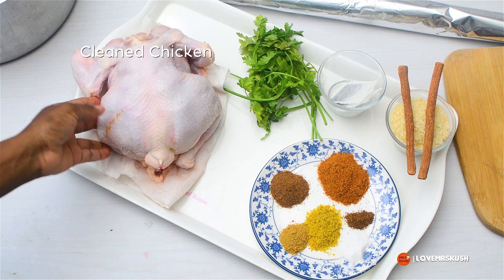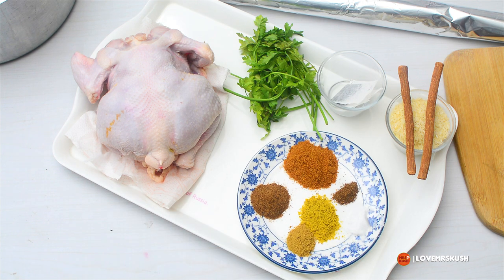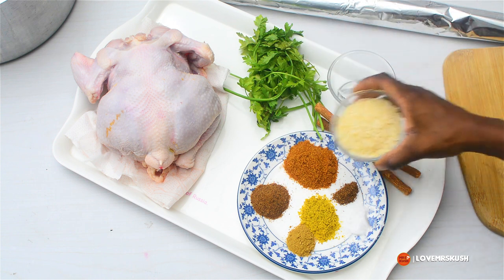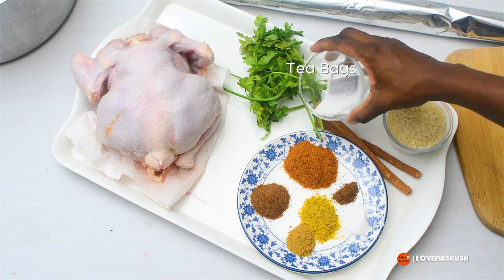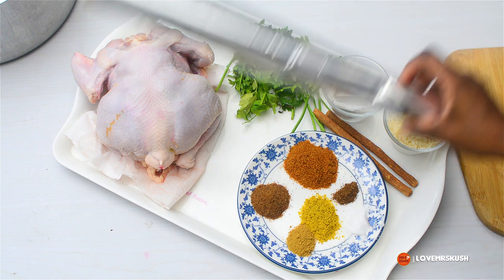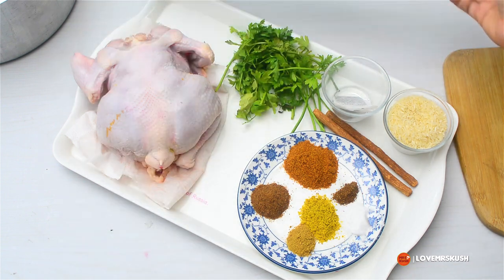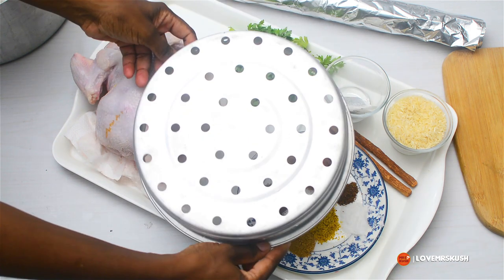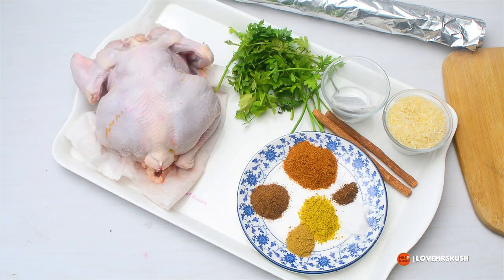First things first, we're going to start with clean chicken. I have washed and cleaned this chicken thoroughly. Our spices — I've put the list on the screen for you and it will also be in the description box. I have a broom baby stick, which is used for banga soup — optional but a nice addition. I also have rice, tea bags, and fresh parsley, which is going to be part of my chicken seasoning. We need some foil, and I have a steam basket from an old rice cooker.